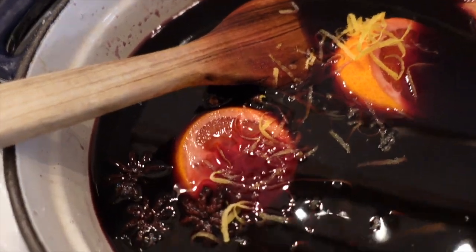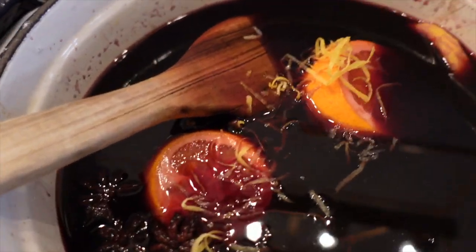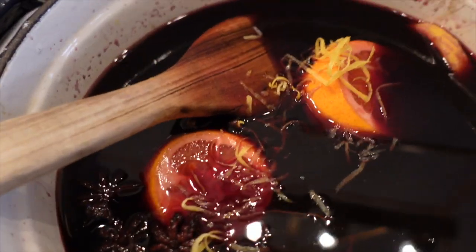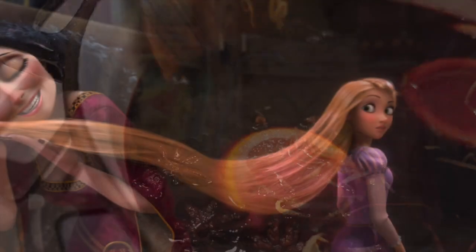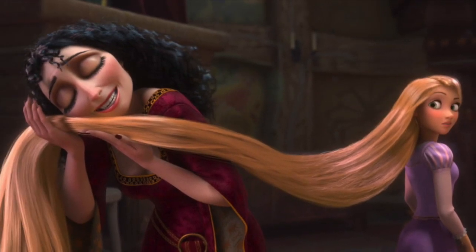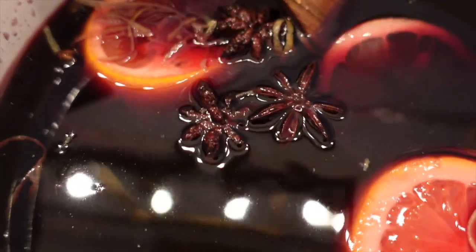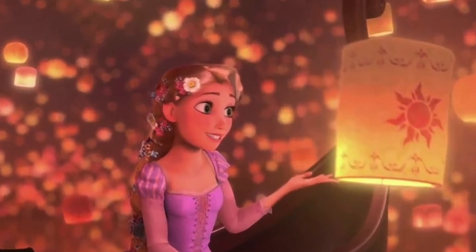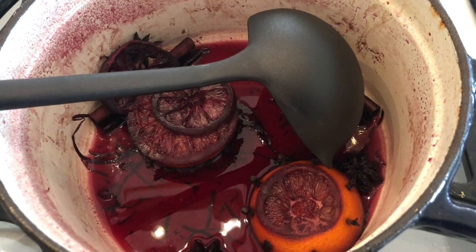In our Mother Gothel wine, the burgundy color of the wine itself is representative of Mother Gothel's dress. The lemon strands symbolize Rapunzel's magical hair, which possessed the healing powers that kept Mother Gothel perpetually young and vibrant. And the star anise resembles the sun symbol from the floating lanterns in Tangled. When it comes time to serve this up, just get a ladle and ladle it into a mug. I think it was a hit.